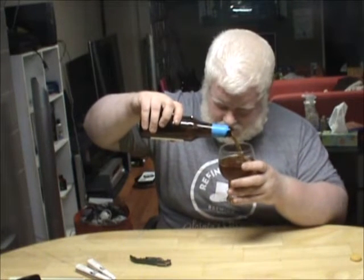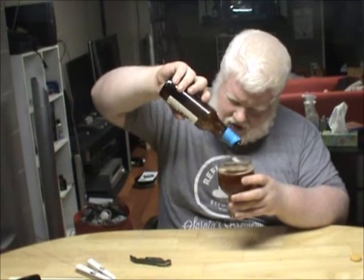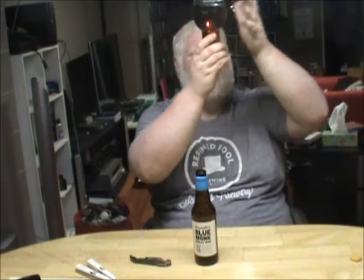That was a bubble I popped right at the surface. I expected a little more carbonation, to be honest with you, especially with the amount of wax on here — there was no way any air was getting out. So I did expect a little more carbonation. There's not really much moving in there either, but that's okay. Beautiful, beautiful reddish color, nice amber hue.